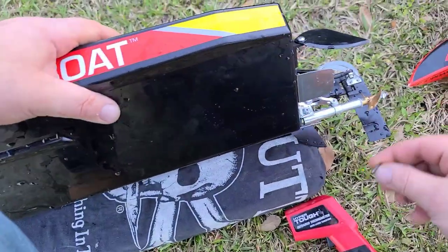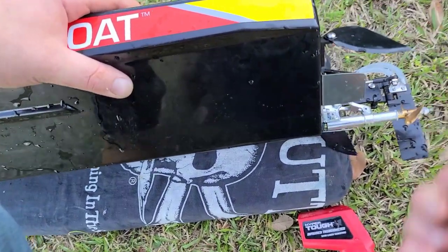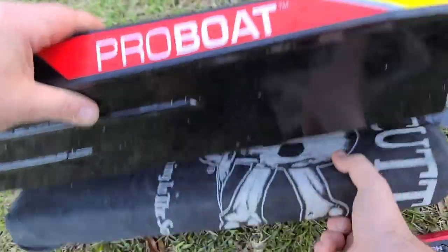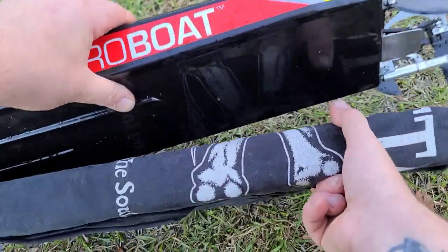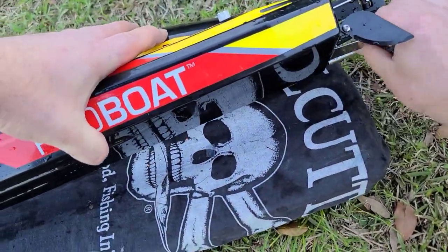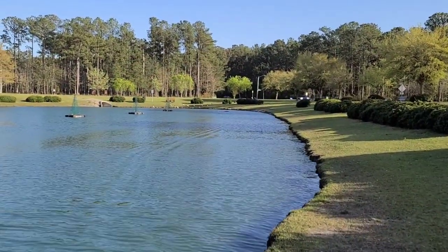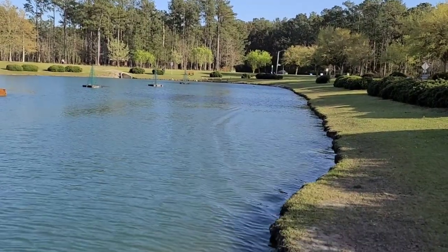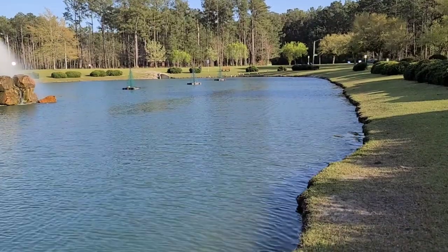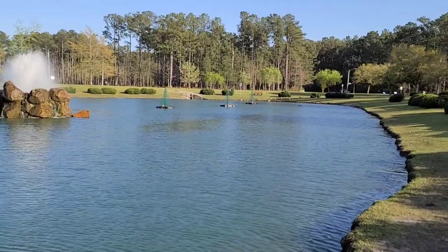I'm going to try a neutral stinger angle and see how that does with this 642 prop. I picked up a few miles per hour with this prop versus stock. A couple of guys asked me about a good upgrade prop that keeps temperatures cool — the Octura X642 seems to be pretty good so far.